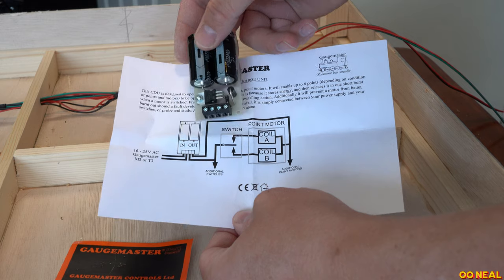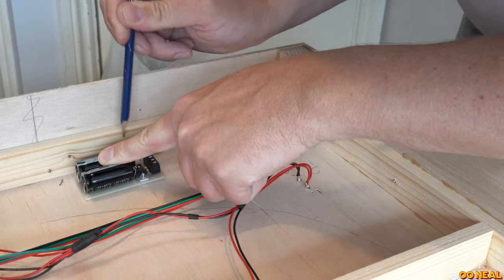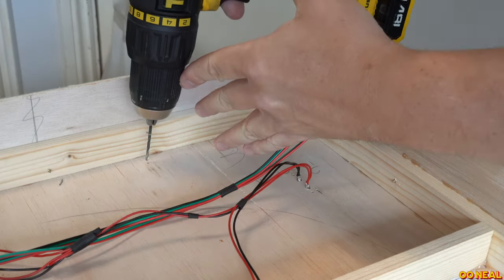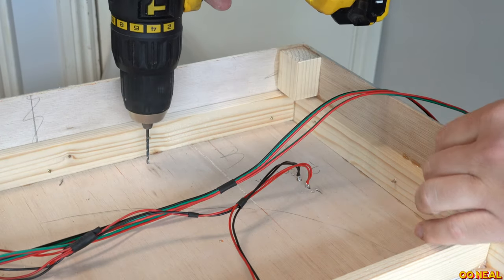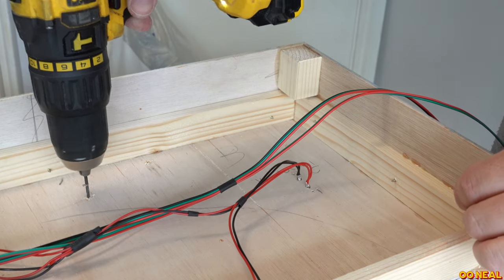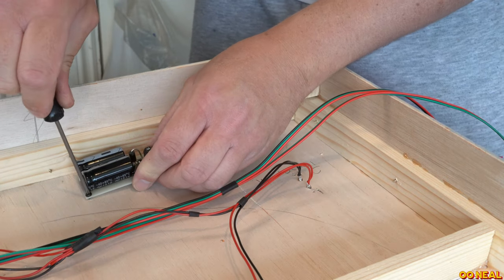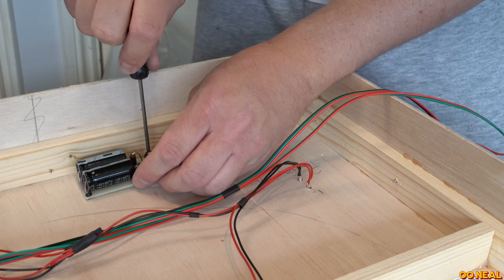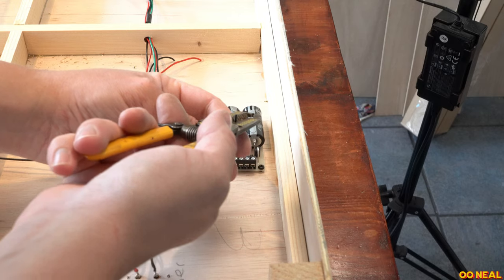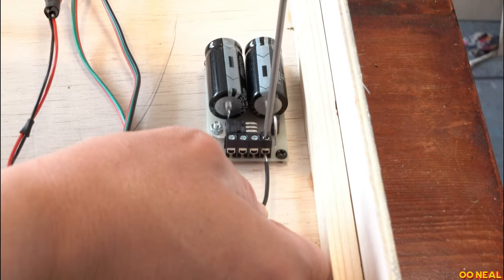I mount the capacitor discharge unit — it's quite small and nice to work on. I make some little holes and use some self-tapping screws to put it in. If you've got a drill — a small drill — you'll be absolutely fine with that. You can see we've got our black wire now, and I pop that into what will be the common side for what goes to the point motors. You can have 10 point motors and they can share that single black wire.